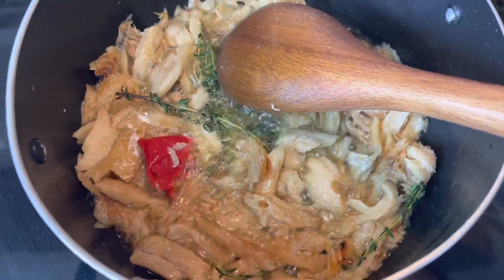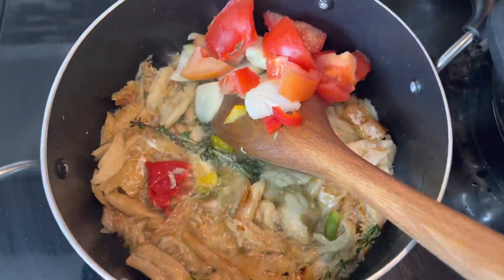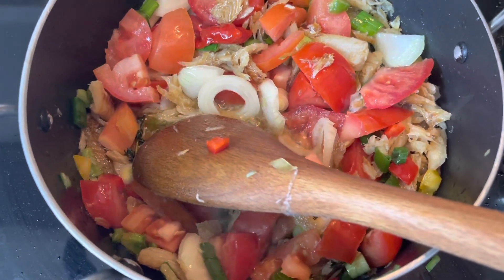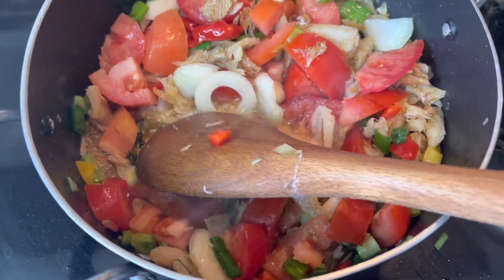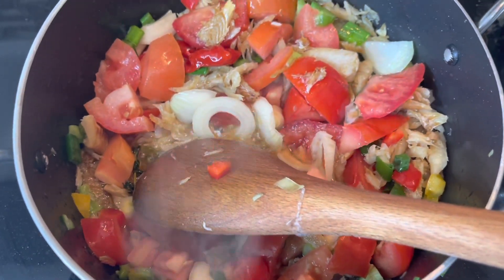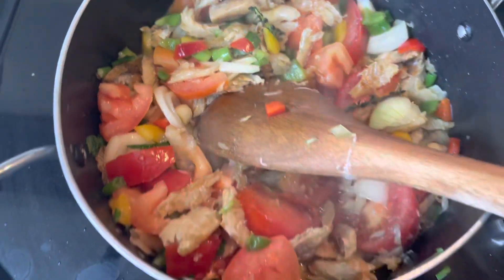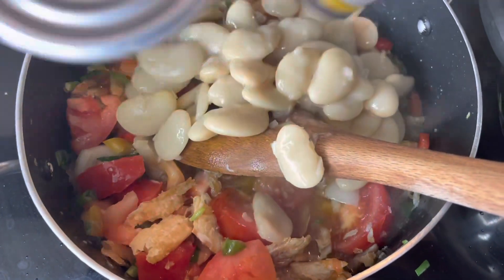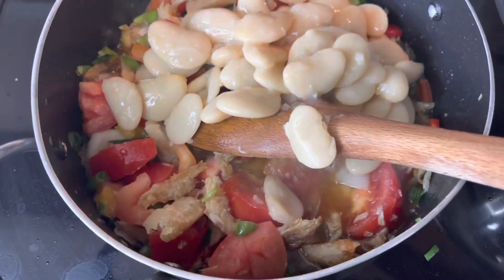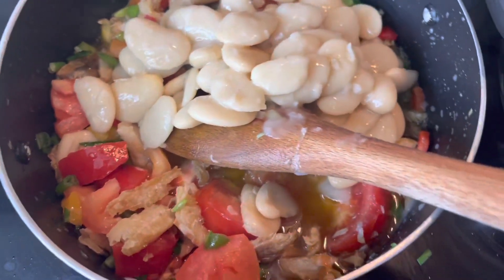I added the thyme and the piece of pepper, now I'm going to add the remaining seasoning. After that, I'm going to add the butter beans. A lot of people normally throw off the water from the butter bean, but I don't — I'm using the water as well. So I'm adding both cans including the liquid.